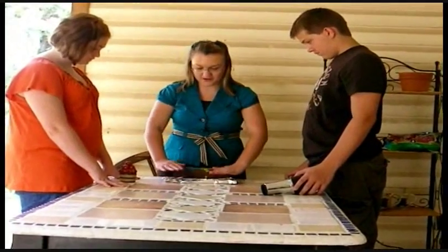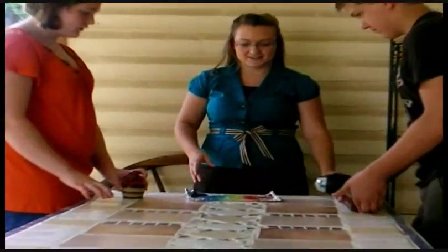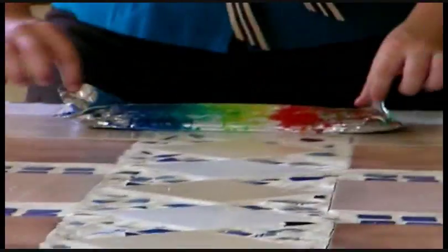Then we'll put the brick on it for our last five minutes. Are you ready, boys and girls? Alright, that is the end of our lab. Let's open up the tinfoil and see how our clay looks.